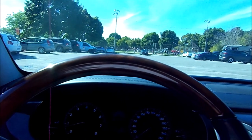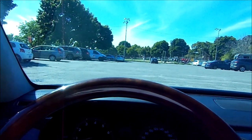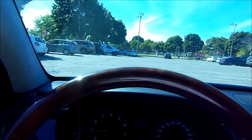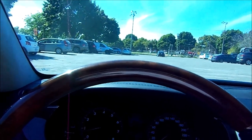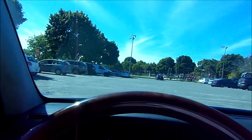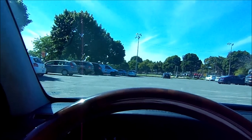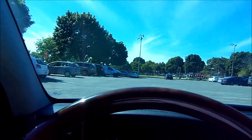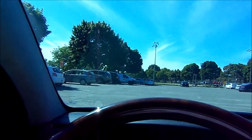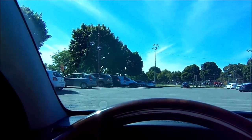If that happens, pull over as soon as you can and take a power nap — at least half an hour — before going back on the road. Do not fight fatigue; you will lose, 100% of the time. It's not just about you, it's about the people around you, your loved ones and their loved ones. Be safe out there — I can't stress this enough.